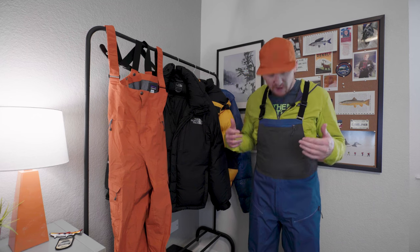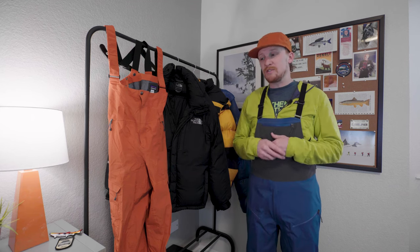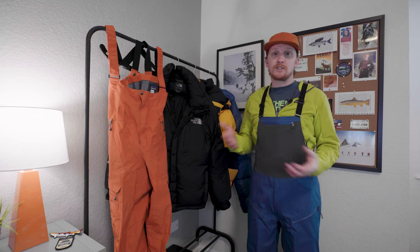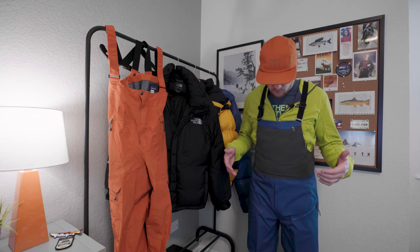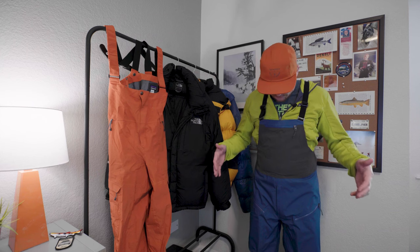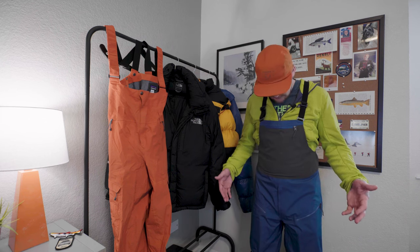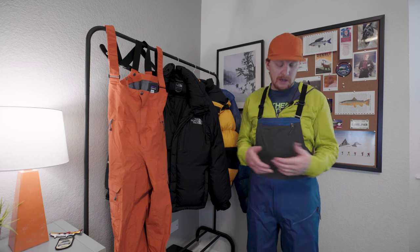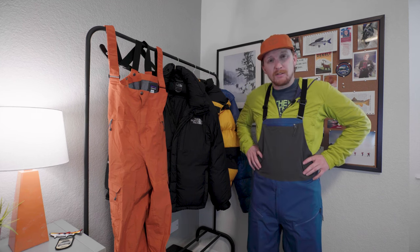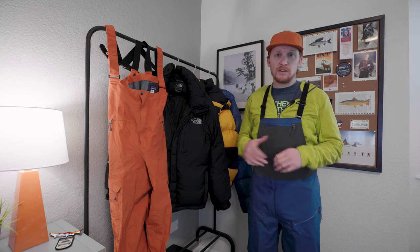Of the two — Powder Town and the Snow Drifter bibs — especially since they were the same price on sale, the Snow Drifter wins. Originally these are $80 more, and I don't think that $80 is well spent at full price. But when you're spending the same amount for either, these are a no-brainer. For someone who does some resort stuff and wants to get into backcountry, these are a little bit more future-proof, offer more features, and the three-layer H2NO just feels a lot higher quality than the two-layer. The Snow Drifter bibs won out over the Powder Town — no-brainer for me.